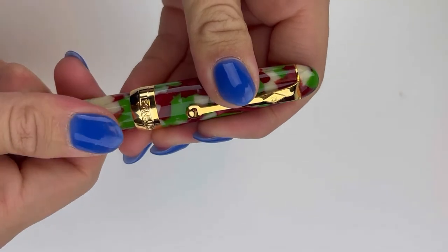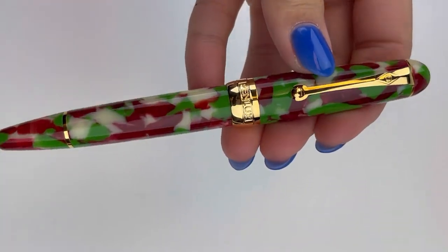We hope you enjoyed this quick peek at the Penlux Masterpiece Delgado 2022 Christmas Edition Fountain Pen. Look for more information at PenJelay.com.